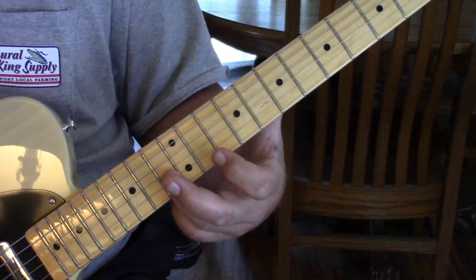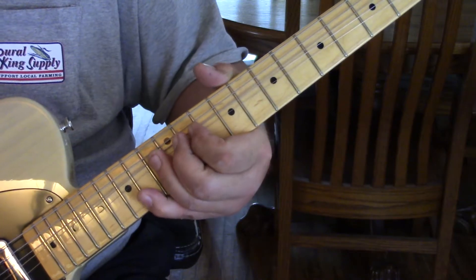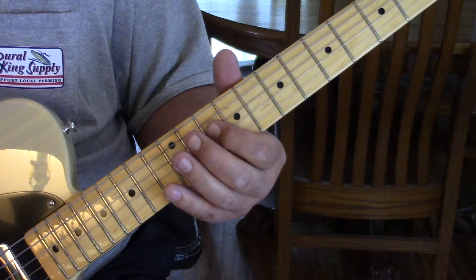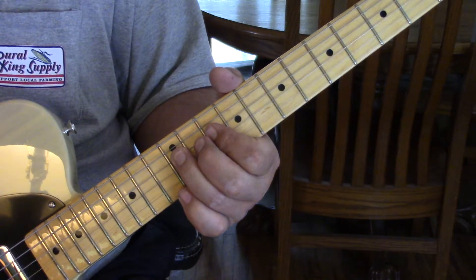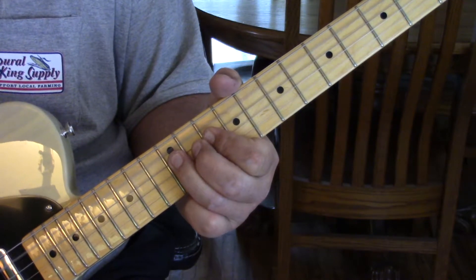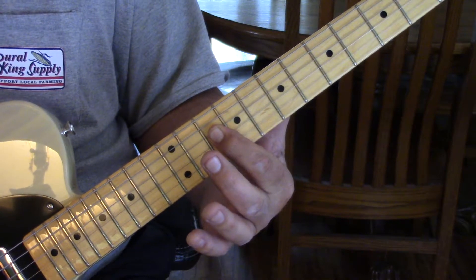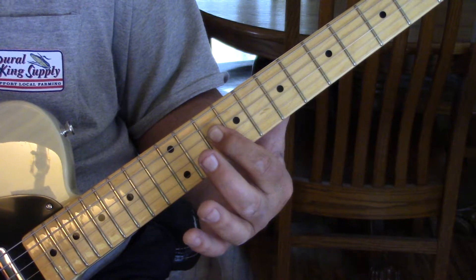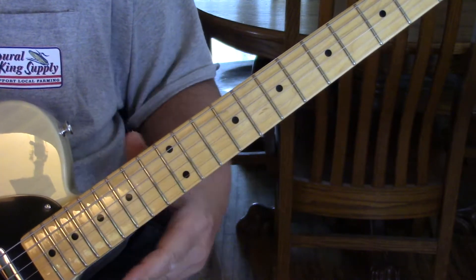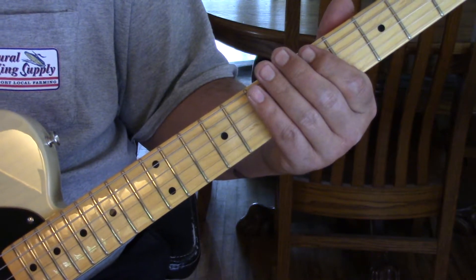Then we hit that string unbent at 13 to 10. Then what we do is hammer on from the 4th string at 10 to 12 while we're hitting the A string also. Then we hit the A string open with the 10th fret of the 4th string and bend that 4th string to that D note. Alright, slowly: 1, 2, 3, 4.